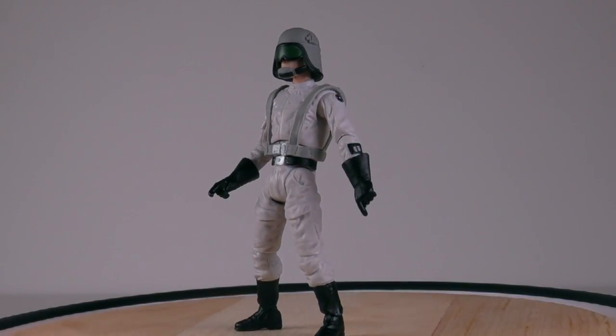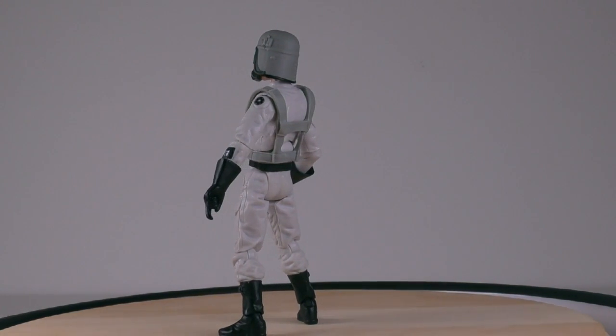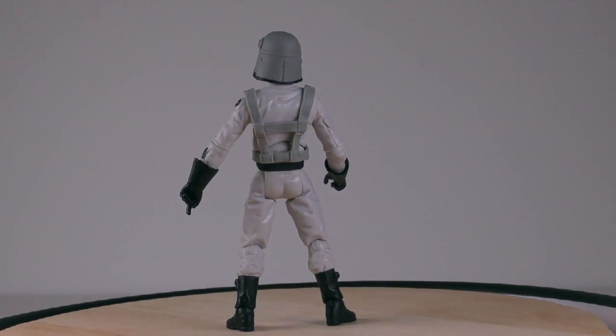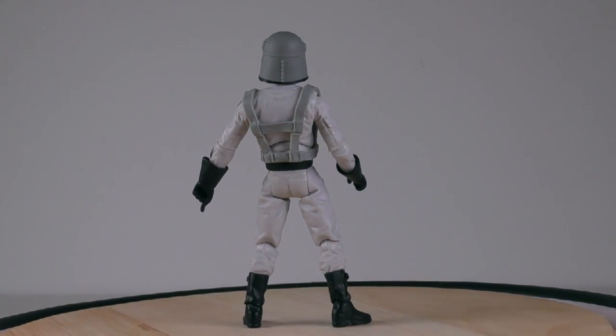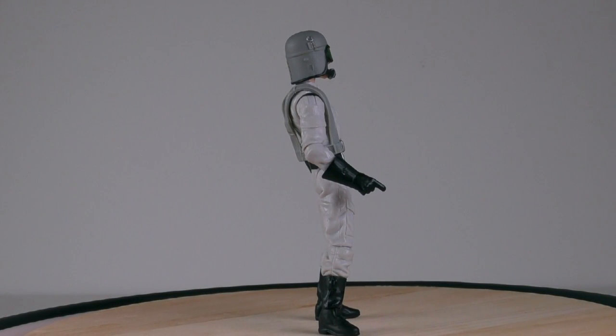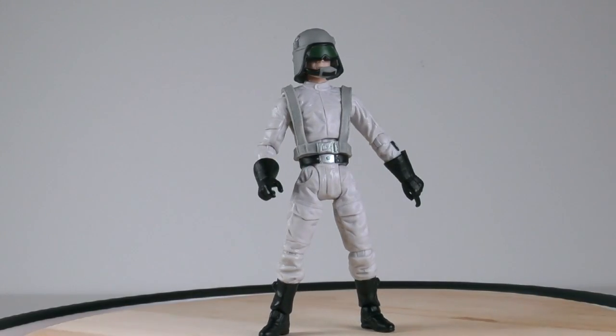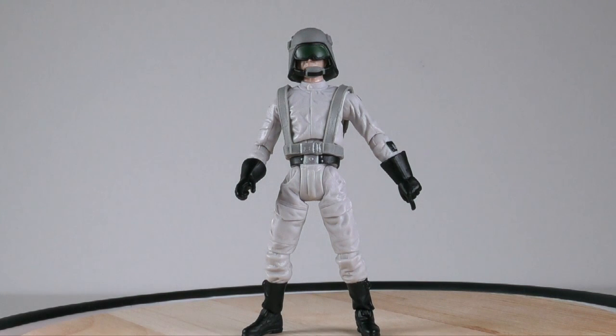Overall, this is a good figure. I like that he comes with a removable helmet and he also has a great sculpt with good articulation. The only drawback is his inability to do the splits or extend his legs in any way, but considering that he's a vehicle driver, this is not a major issue for me.